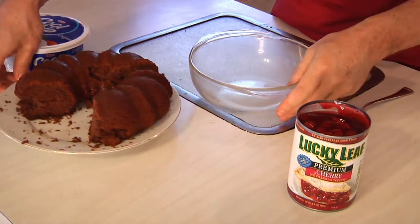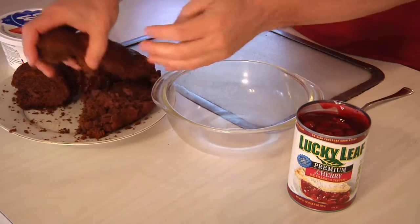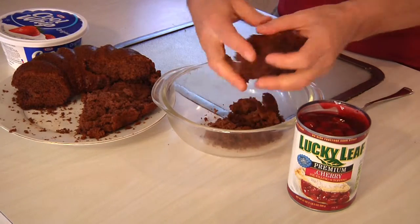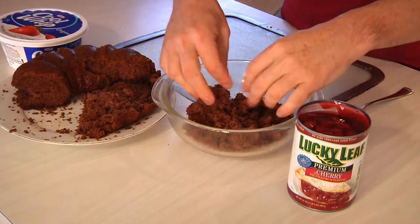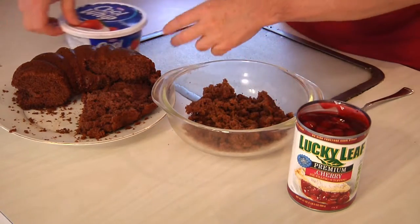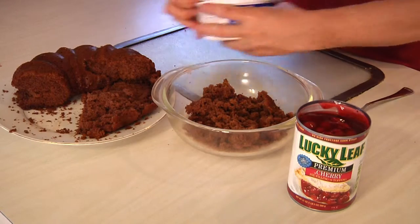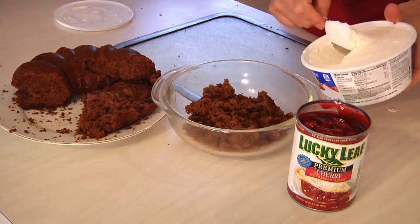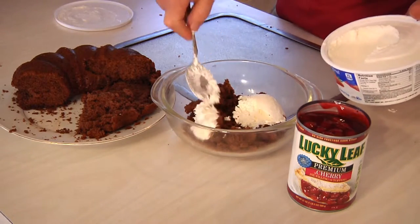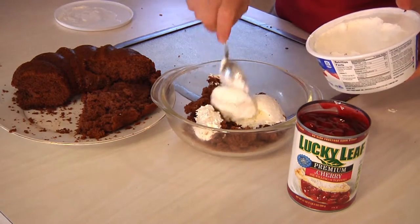What we're gonna do now is take this cake and start off by just crumbling some of it up and putting it in the bottom of the pan. I'm using a glass pie dish — it doesn't have to be, the only reason I use the glass is because it looks cool. Then I'm gonna put a little bit of cream on it.